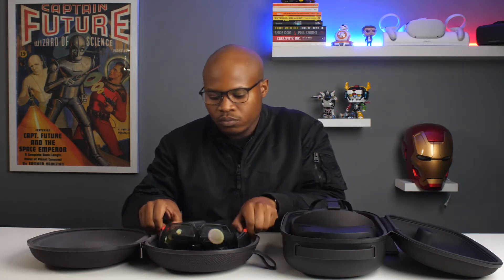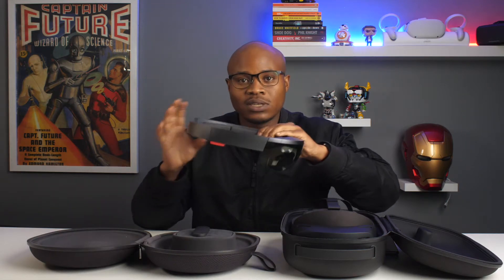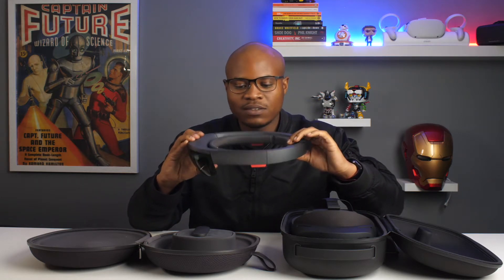Right off the bat, the first thing you guys would like to see is the design — the differences between the first HoloLens and the second HoloLens. As you can see, it's got this futuristic design with the visors. It looks like something you would find in an old 70s film.